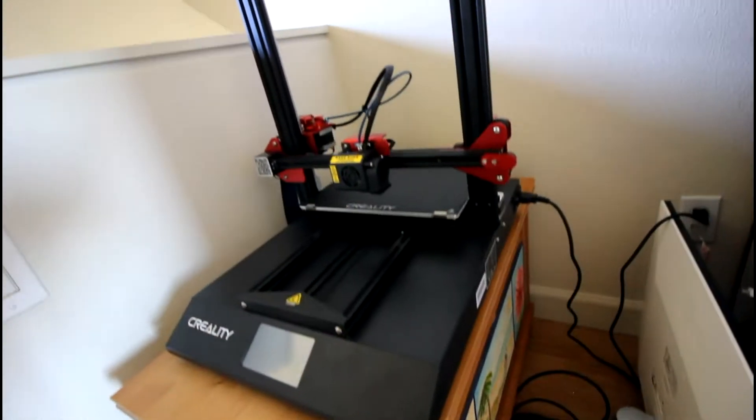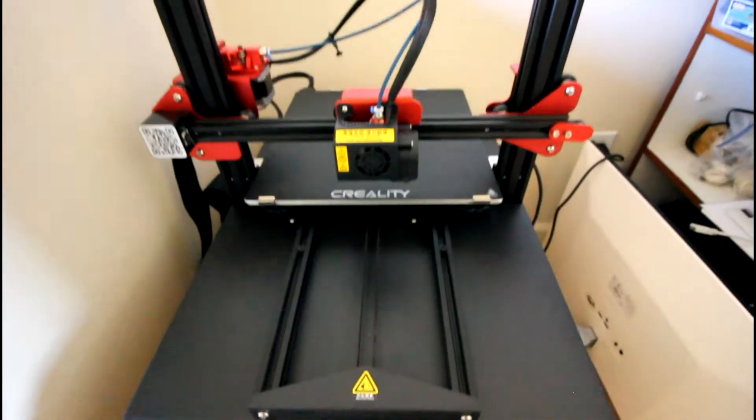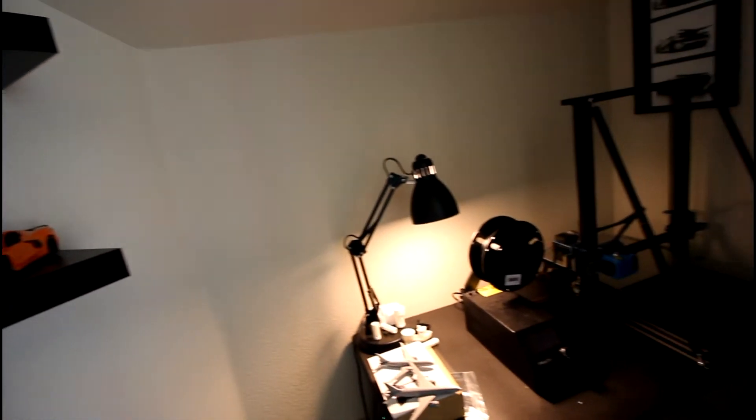My most recent 3D printing video on the channel is an unboxing and setup video of my newest 3D printer — a Creality CR10S Pro V2 that I purchased on Amazon Prime Day for $200 off. When I got that printer and set it up I quickly realized that my little nook in my home office upstairs is becoming too small and I'm running out of space.